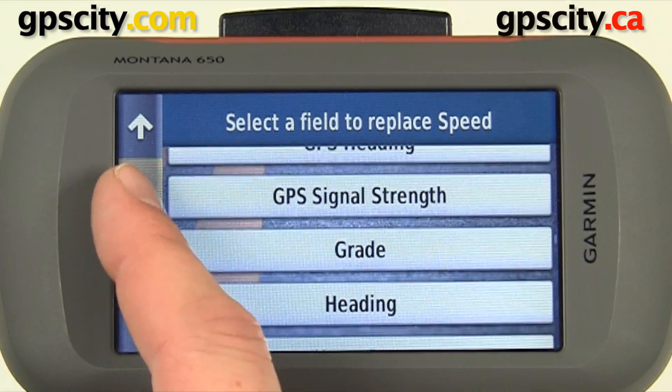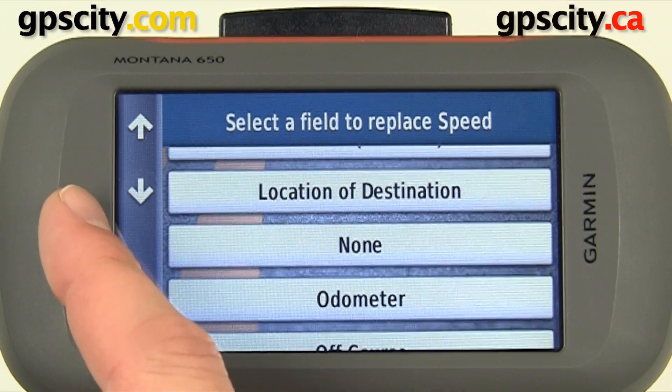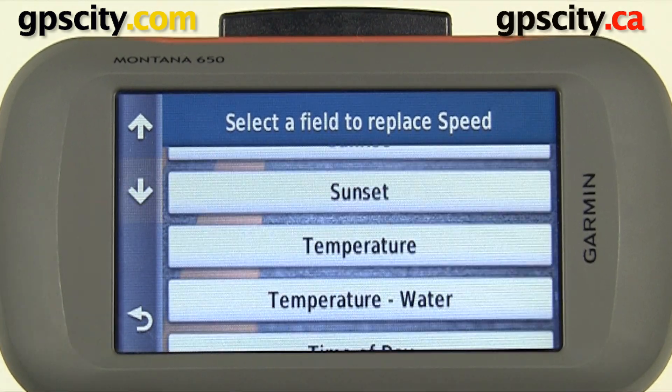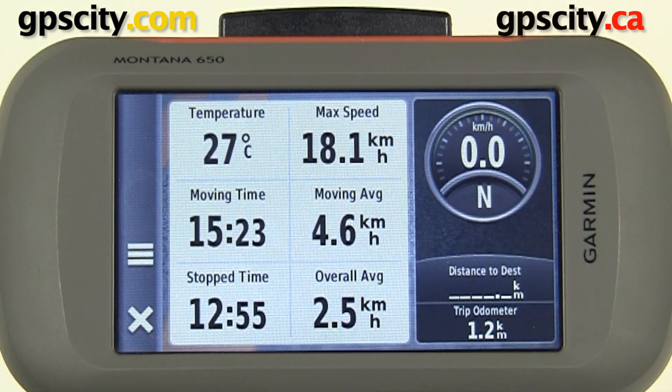The nice thing about this list is that it's in alphabetical order. There's Temperature — let's select it. Now we have 27 degrees Celsius displayed in the top left corner.